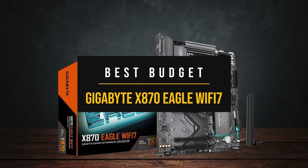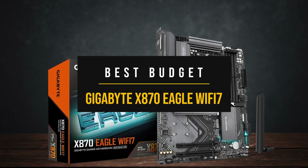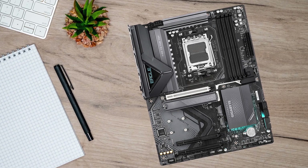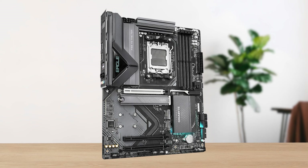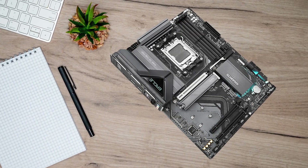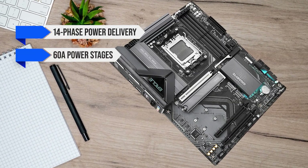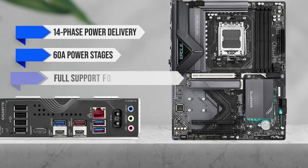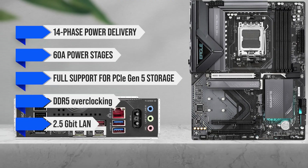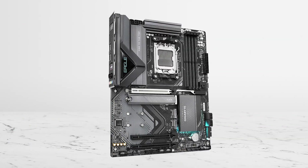Next, we have the best budget entry point into the new AM5 platform: the Gigabyte X870 Eagle Wi-Fi 7. This is an excellent choice for anyone working with a tighter budget but not willing to compromise on the core X870 features that actually matter. You're still getting a solid 14-phase power delivery setup with 60-amp power stages for the v-core, full support for PCIe Gen 5 storage, DDR5 overclocking, 2.5 Gigabit LAN, and Wi-Fi 7 — which is a rare sight at this price point.